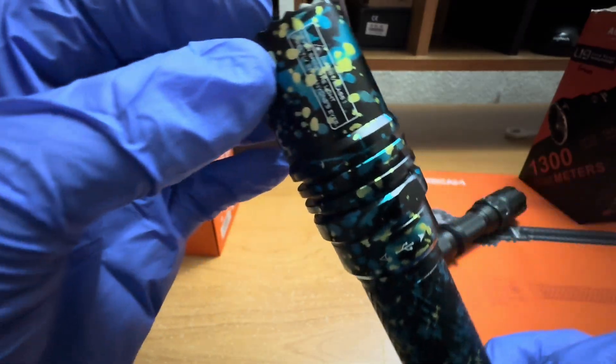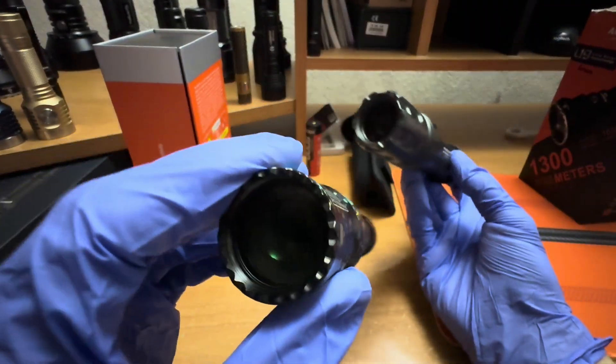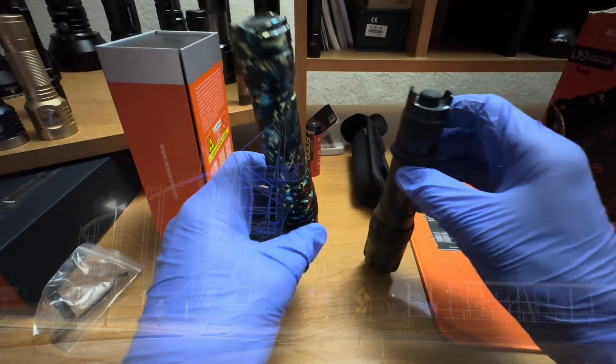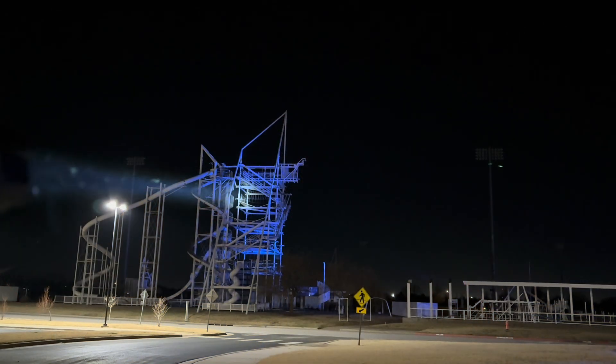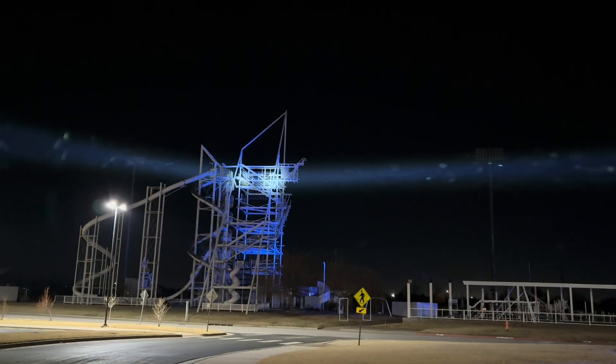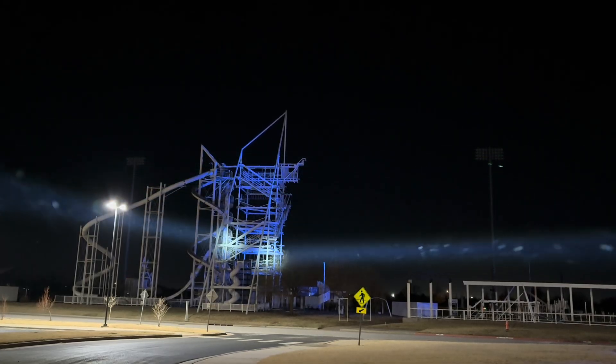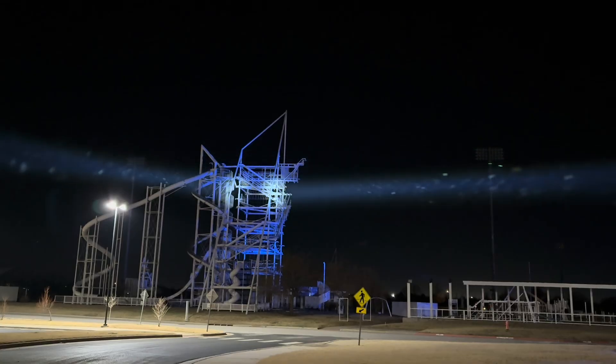So we'll take this thing outside and show you what it can do, and compare it to a couple other LEPs. M2S on the left and W10 Pro on the right — it doesn't seem like there's that big of a difference on camera, but in person the W10 Pro is much brighter.